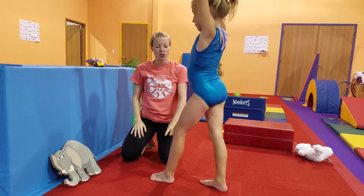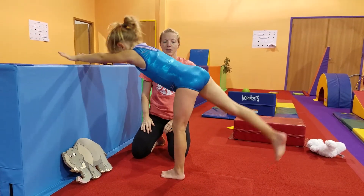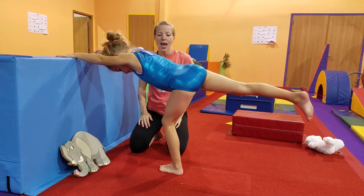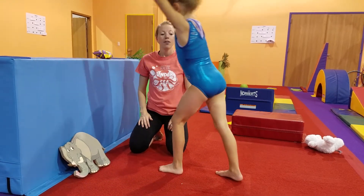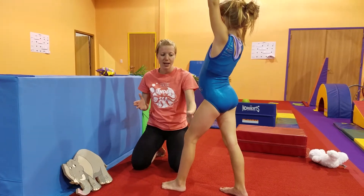So now can you try that by yourself, Ms. Kalen? Bend that knee, keep your hips nice and straight, reach forward, lift the leg, keep your knee bent — bend, bend — and lift it back up. Very nice. So that's what we're going to aim for. Once we can have that straight line with a good bent knee and hips square, we're going to make it a little bit more challenging.